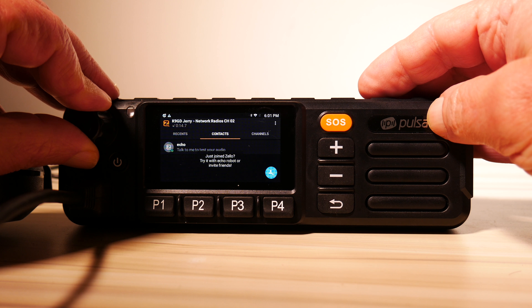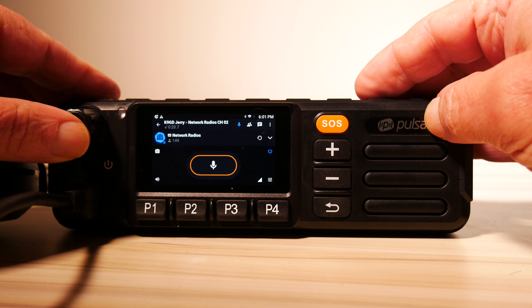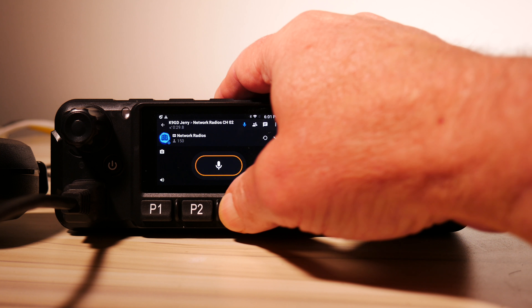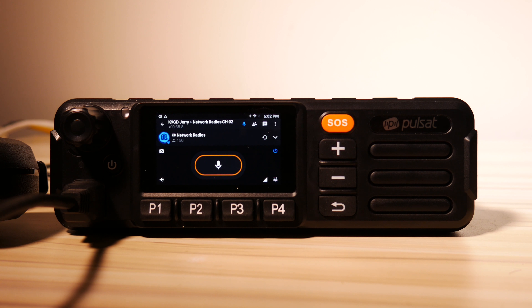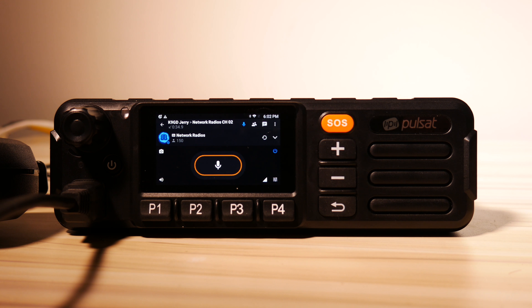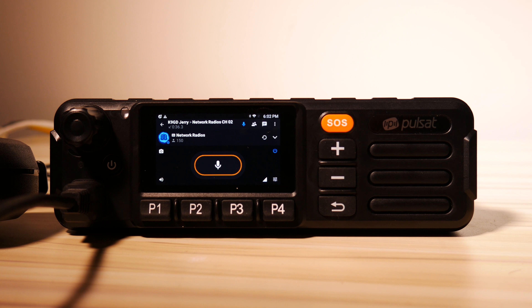The positives of the Pulsat are its great audio quality, good build quality, and compact size. The major negative is its small, fiddly screen. If you're mounting this in a vehicle it'll be set-and-forget, but if you want a network radio you'll actively interact with in a vehicle, you'd probably want a unit with a much larger screen. That wraps up our review of the Pulsat PM1100 slash Inrico TM7 — great radios for base station use or casual mobile use. If you like this video, please subscribe to the Ham Radio Science channel for new videos featuring different radio topics.